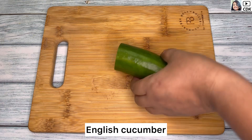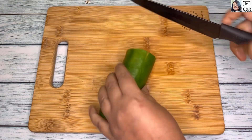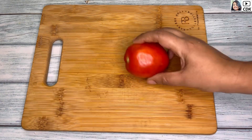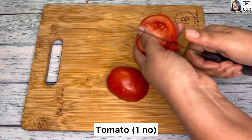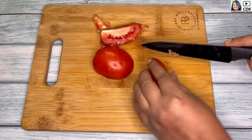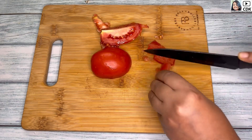First, I'm going to slice half of an English cucumber, as I'm making this salad for two people, and I will slice the cucumber in this way. Next, I will chop one ripe tomato. If you want, you can use cherry or grape tomatoes also. First, I will deseed the tomato and then slice them into medium portions.